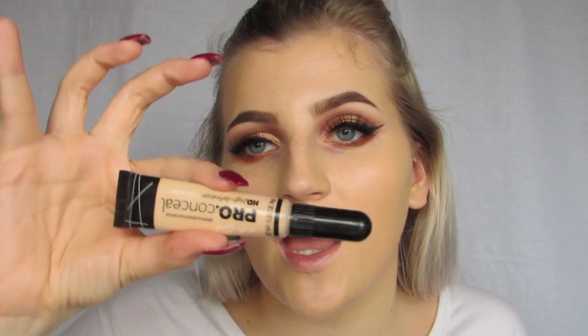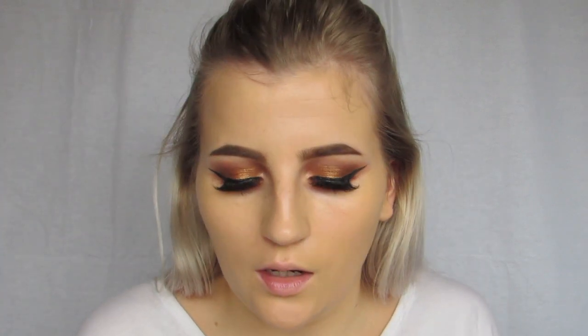Next I'm going to go in with the LA Girl Pro Concealer in Porcelain, and I'm just going to use that to brighten up.